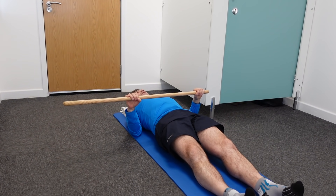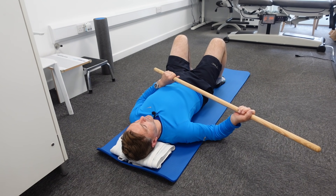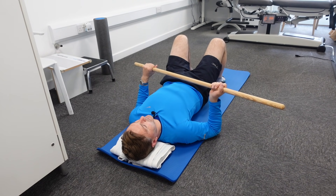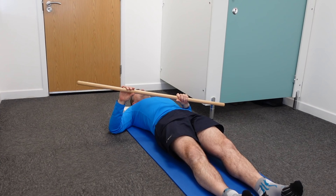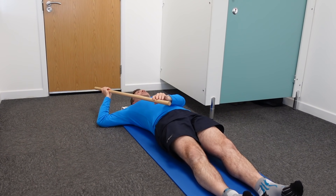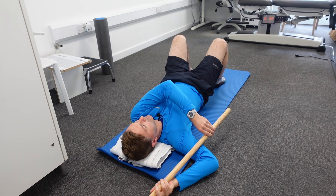If that goes well, move your arm up a little bit and do the same thing — push your arm out, hold for 30 seconds, and repeat three to five times. The ultimate goal is to have a 90-degree angle in the upper arm, hold the dowel, and push your arm all the way down so you can actually touch the floor with the wrist and hand.